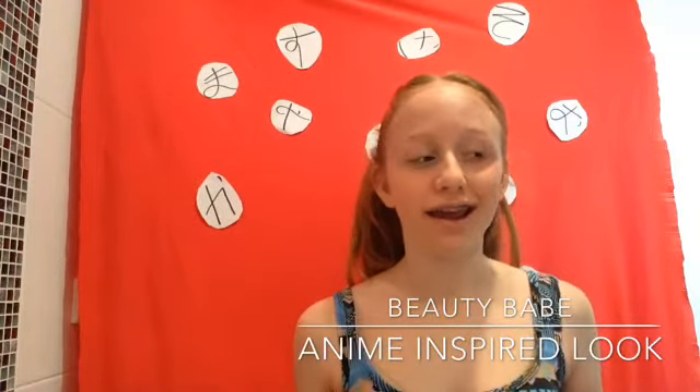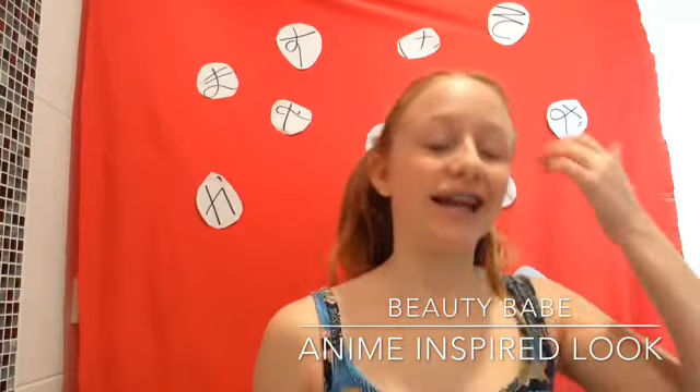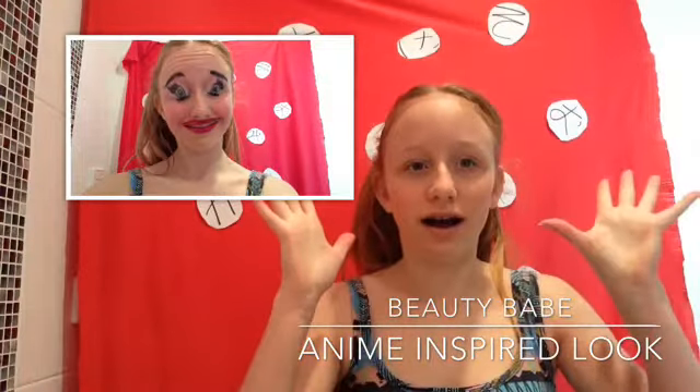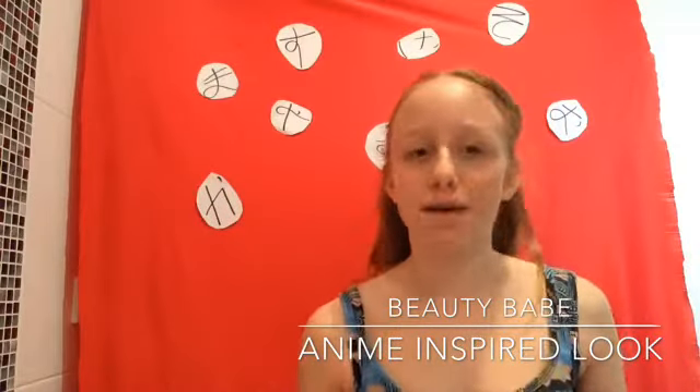Hey guys, welcome back to Booty Beep's channel and today I am doing something a little bit different. I am doing an anime inspired look where we're going to create these big cartoony eyes and really just a colorful, fun, Japanese look.